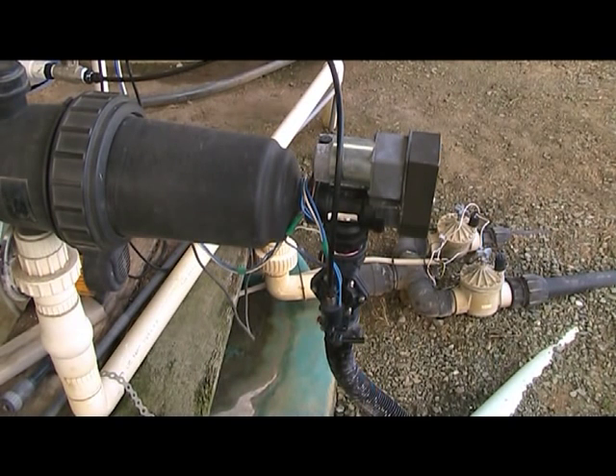Cleaning the filters now is simply a matter of flicking on one switch. That opens the valve. We let that run for maybe five seconds or so just to get any loose gunk out, then you flick the second switch on.